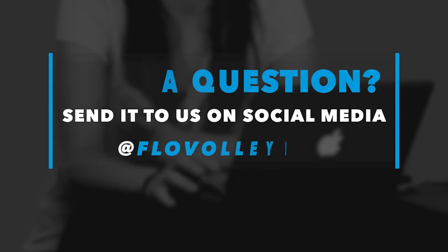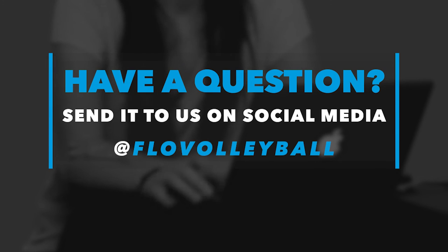Those are some great questions about off-court training. Be sure to submit more questions on Facebook, Instagram, and Twitter and hopefully get to them in future episodes.